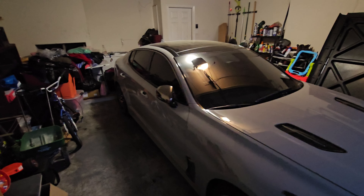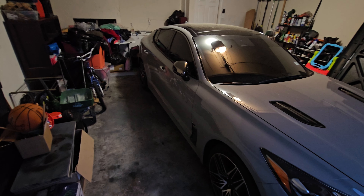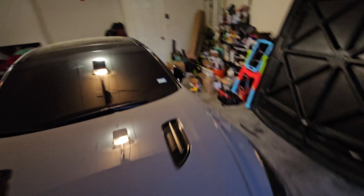It's getting kind of dark, it's not really gonna do it justice. But I'm gonna at least do the other pillar before it gets too dark. I can really finish the whole thing. Let's see how I feel after this other pillar just so it can match.